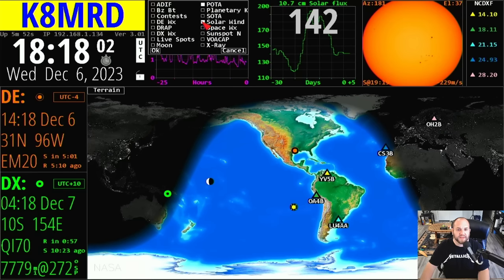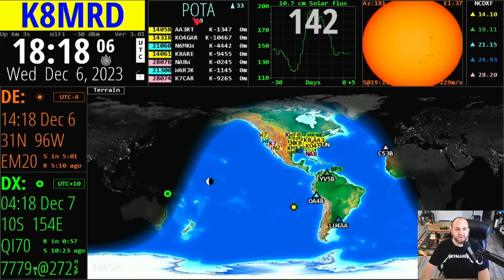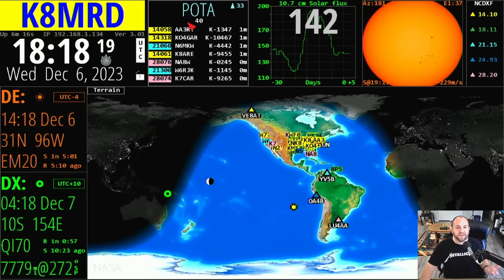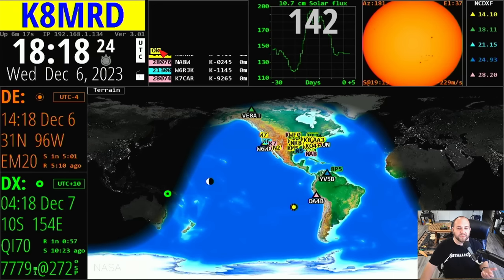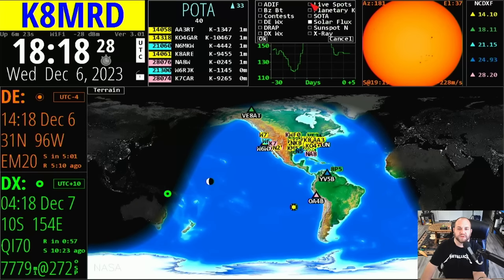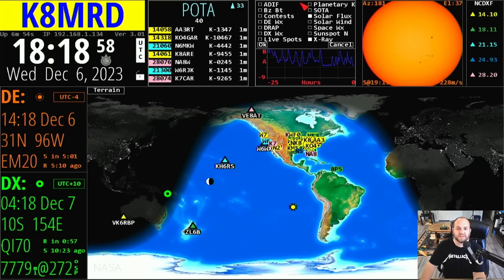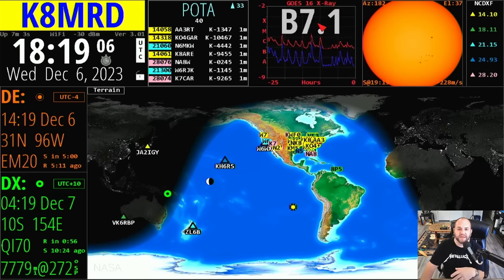Maybe you want to look at POTA spots — we can click that, hit OK, and now we're looking at POTA spots. Or if you want to look at a bunch of things, we'll hit the moon, space weather, solar wind, VOA Cap, whatever. If you have all those selected it will cycle through all of them. You can do the same thing with each one of these different windows. Right now we've got solar flux — let's look at the X-rays instead. We can also cycle through solar weather stuff by selecting multiple options.